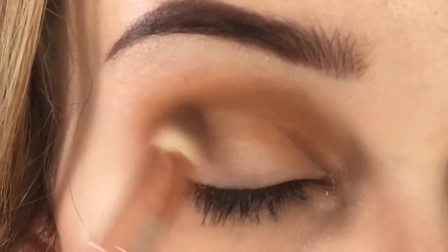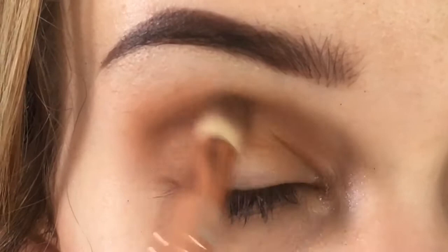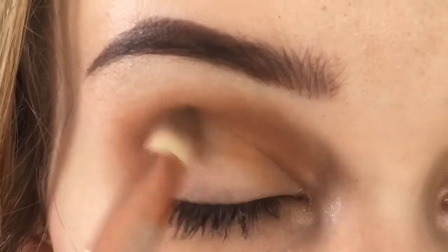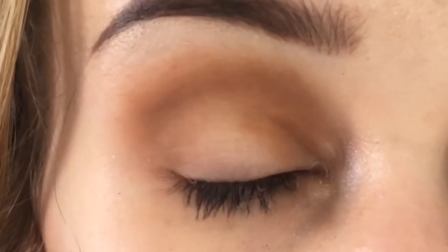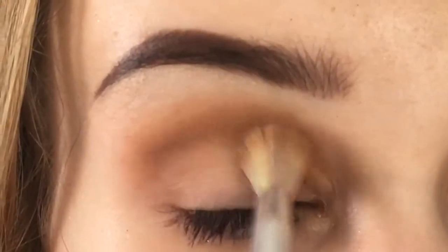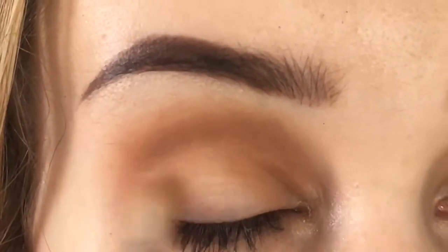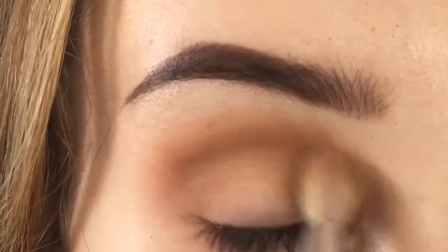We're going in with a burnt orange color. I want to keep this look quite tidy and neat — I don't want to take it out too far — so we're just giving ourselves a base color. Then I'm taking a fluffier brush with the lighter orange shade and just blending it all out so that there are no harsh lines.